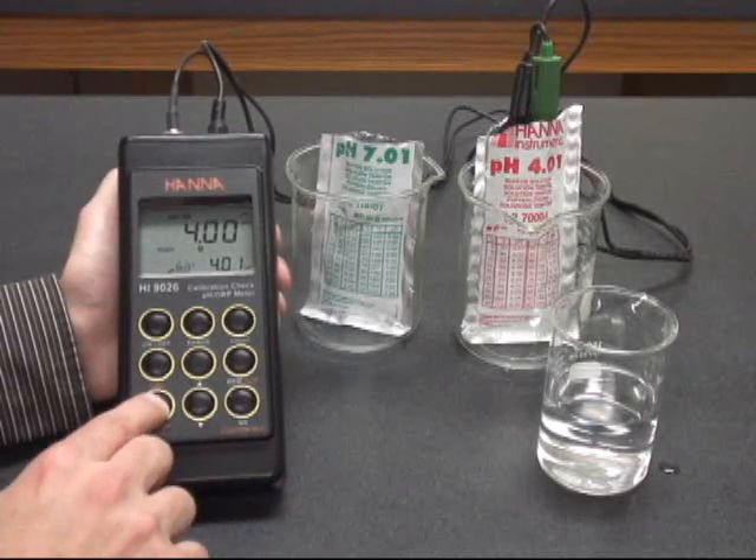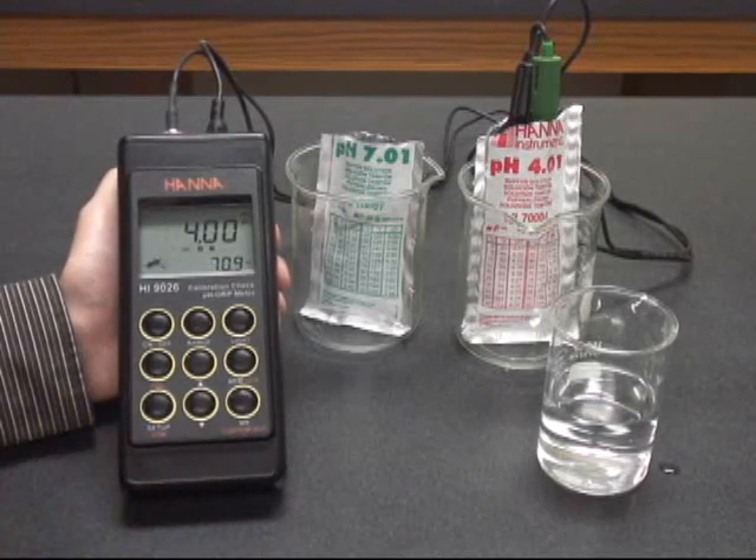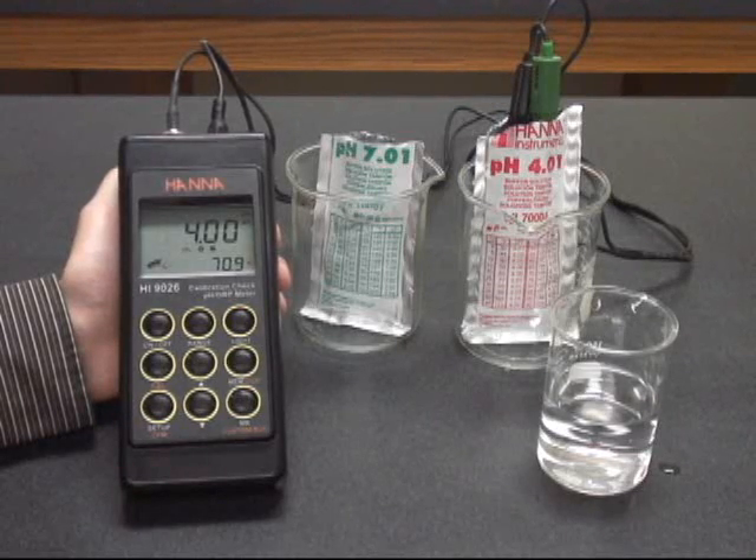You hit confirm again. You'll see your meter move into measurement mode, displaying the temperature and you're good to go. You are now ready to measure pH.